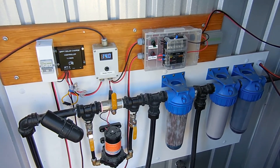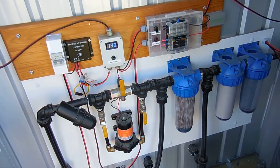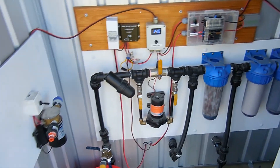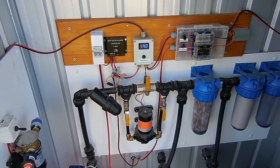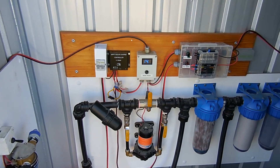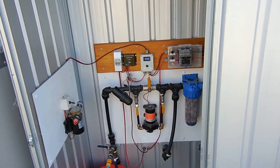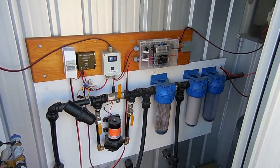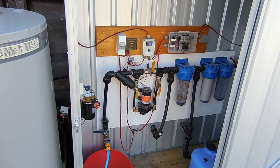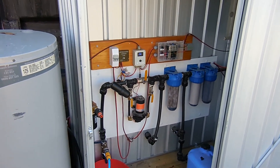We currently only have 160 watts of solar on the roof for the 12 volt system and it is struggling on some days, especially cloudy days during winter. In summer we never had any problems. Our house system is running well, but we've had some issues with our 12 volt system and our solar hot water at the moment. But we're working on that — you'll learn from experience.